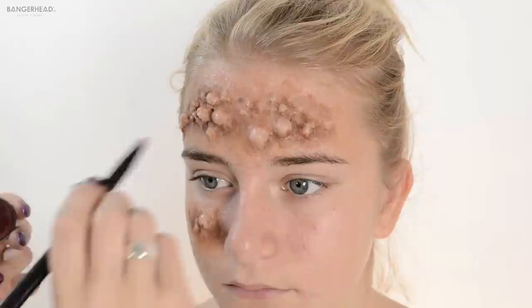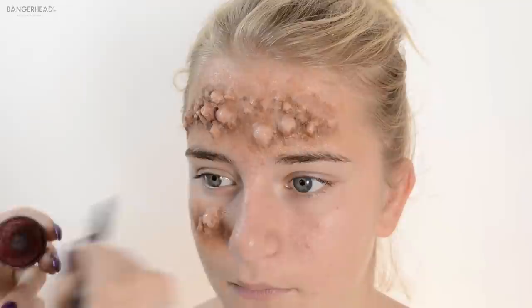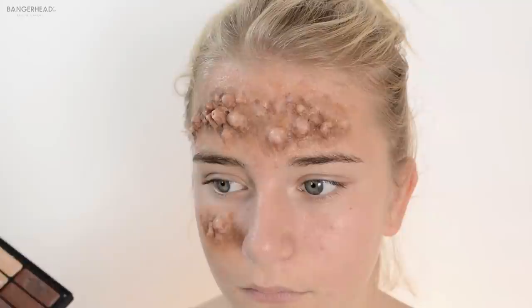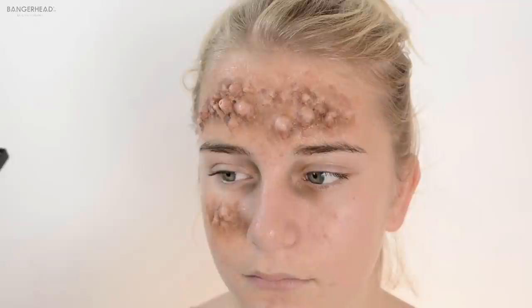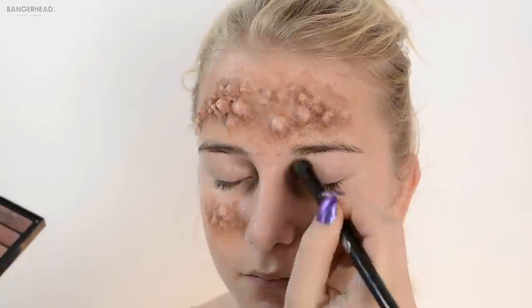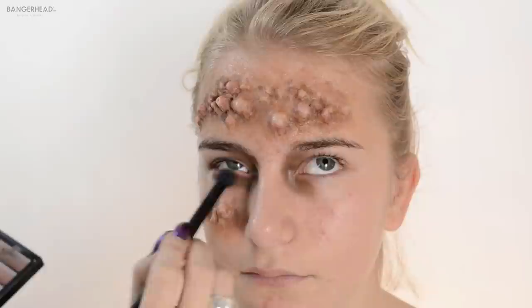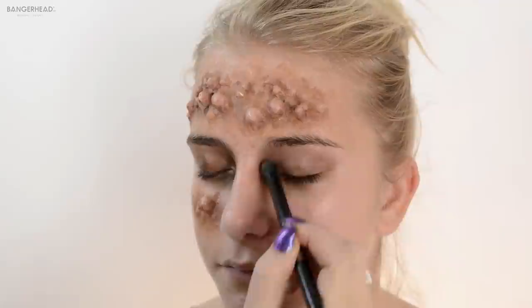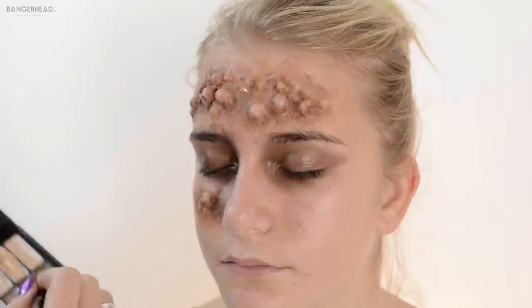I'm also using a little bit of red just to make it look more infected. And I'm using the Bobbi Brown palette again to make her look more — I don't know if she's gonna be dead or look more tired and sick, I haven't decided yet. Making some dark circles under the eyes. This is not supposed to be perfect so it's nice if it's a little bit uneven — you can play around with the colors.